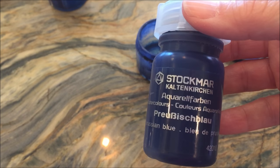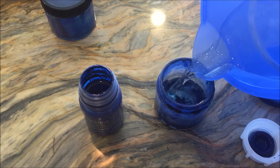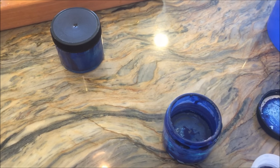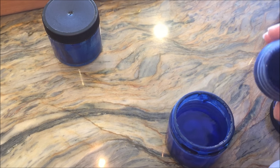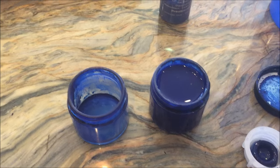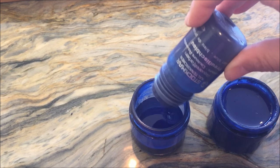We're using Stockmar watercolors. They need to be diluted, so I'm going to add some water to this little jar. But what I didn't realize was that I had already diluted the watercolors in the original bottle, so I'm a little bit confused when it comes out quite runny. I end up putting it in another jar because otherwise it's just going to be way too light.